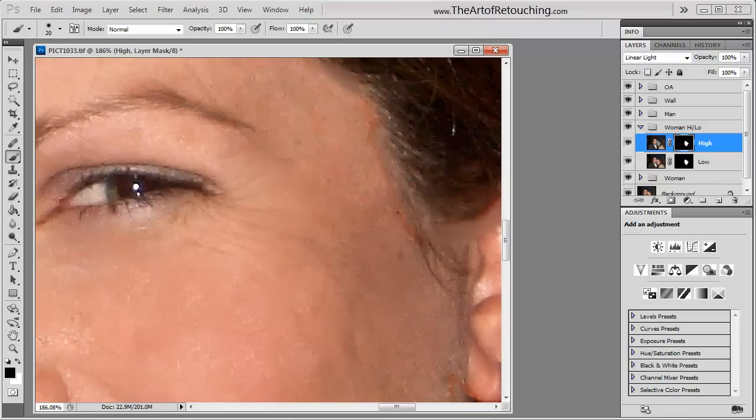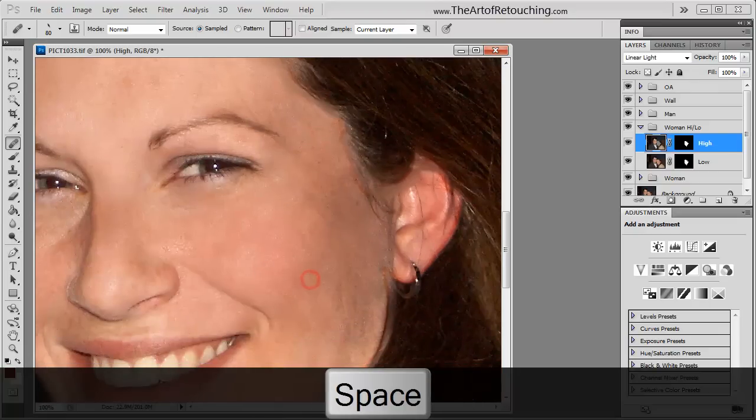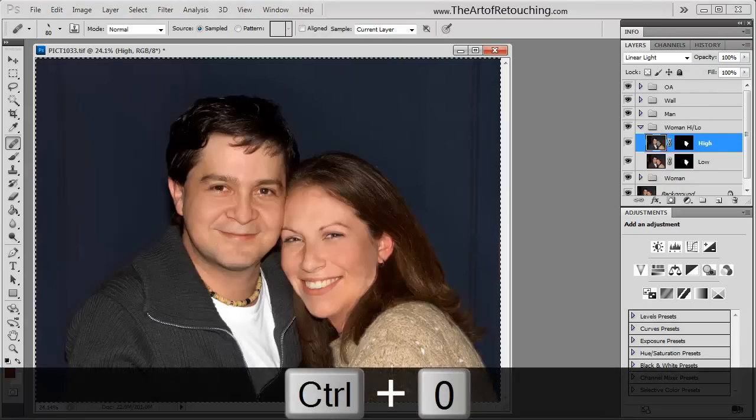Just to quickly show you — with a single pass, all of her crow's feet are gone. Please make sure to sign up at www.theartofretouching.com for our free membership, which will allow you to watch more video tutorials that will make you a better retoucher.